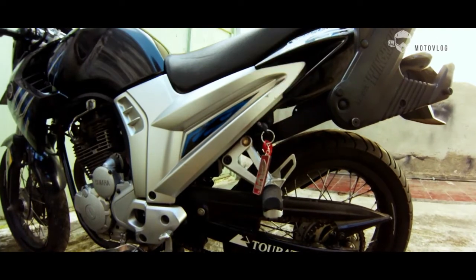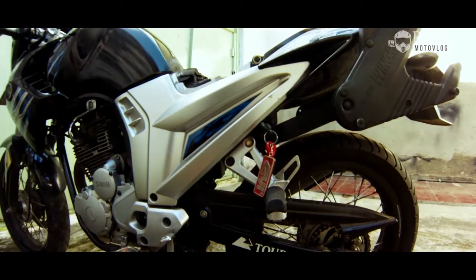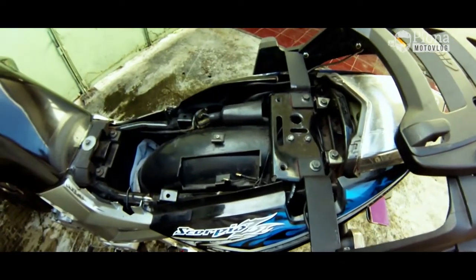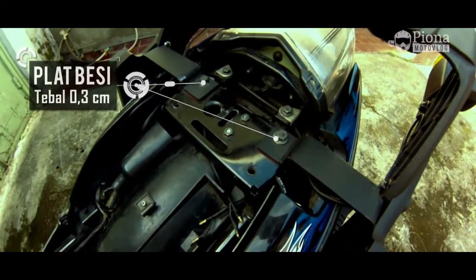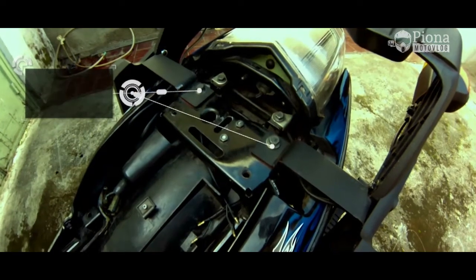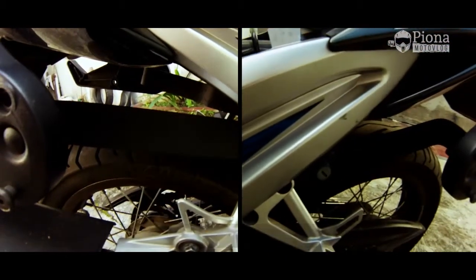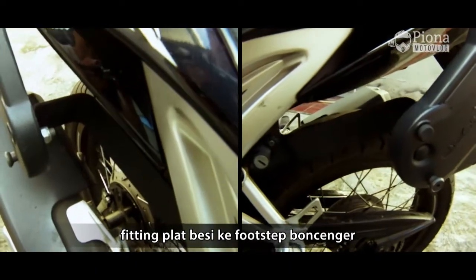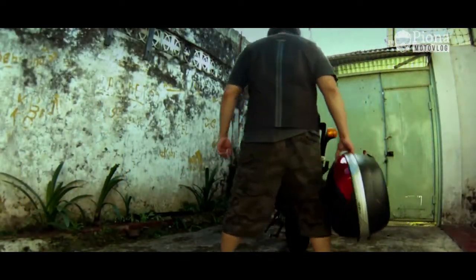Untuk pemasangan wing rack di motor Scorpio gue ini bisa dibilang gak rumit. Cuma butuh 4 buah plat besi yang agak tebal, kira-kira tebalnya 3mm. Proses fitting dan pemasangannya gue serahkan ke bengkel yang ahli. Jadi 2 buah plat besi yang utama ini dihubungkan ke bekas behel boncengar — behel boncengarnya dicabut dulu — ini fungsinya buat menopang wing rack supaya makin kuat dan gak goyang pas lagi riding. Plat besi yang lainnya dihubungkan ke footstep boncengar bagian kiri dan kanan.